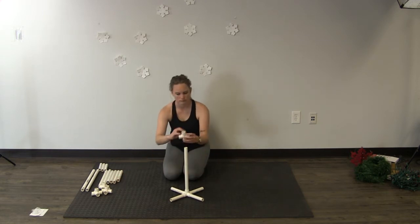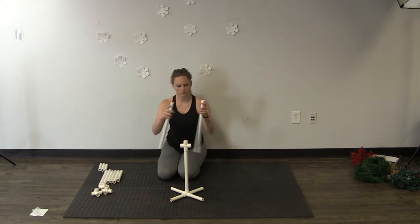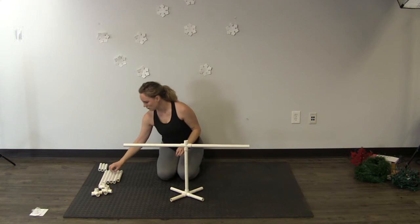Then on the outside slips of your cross you're going to place your 2 18-inch pieces of pipe, and in the open top slip place a 10-inch piece.